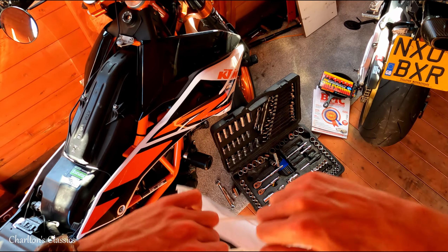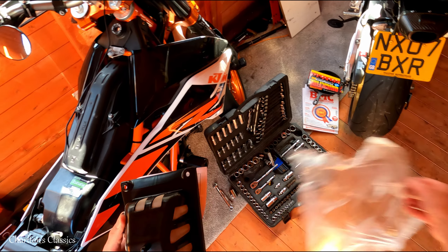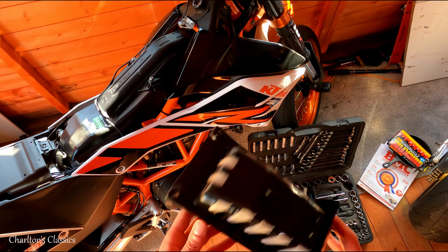I'll preserve the packaging. Power Parts. This came with the bike — God knows how much someone's paid for this.